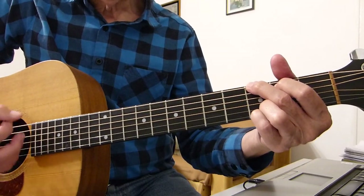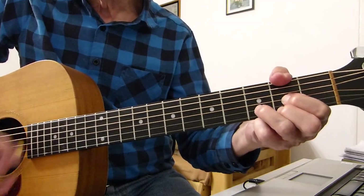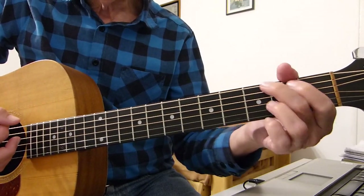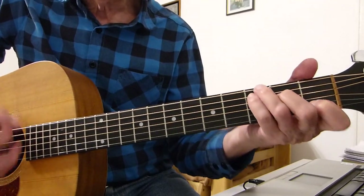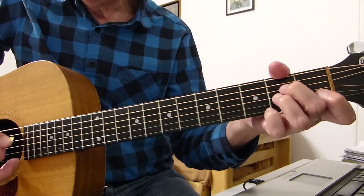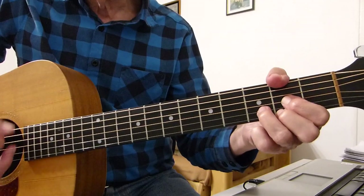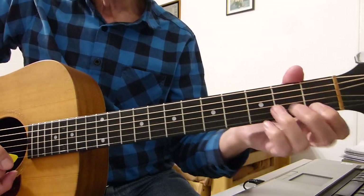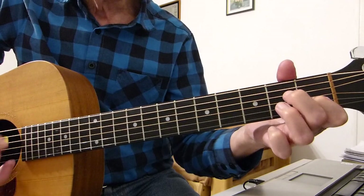Then it goes into the second half of the verse: "Did they get you to trade" — back to C. "The hills for" — D. "Ashes for" — A minor — "trees." "Airs for" — G — "cold breeze." "Cold comfort for" — D — "change." "Did you exchange" — then there's another quick C run down to A minor — "the walk came out of the door." So: did you get me to trace, your heroes, ashes for trees, air for cold breeze, cold comfort for change, did you exchange — then that quick run — a walk gone pardon the war.